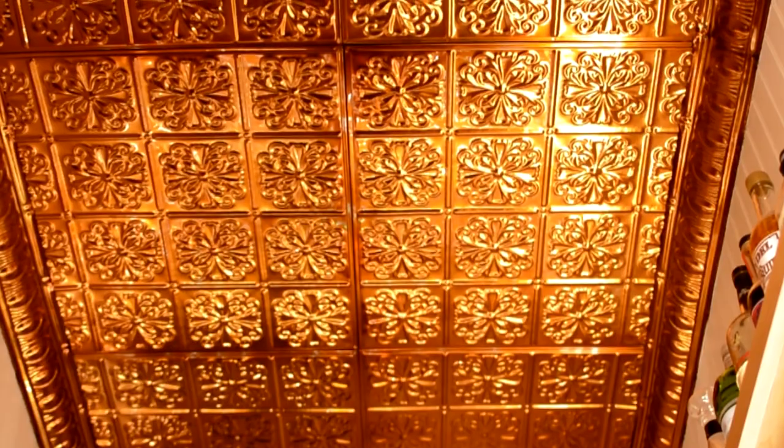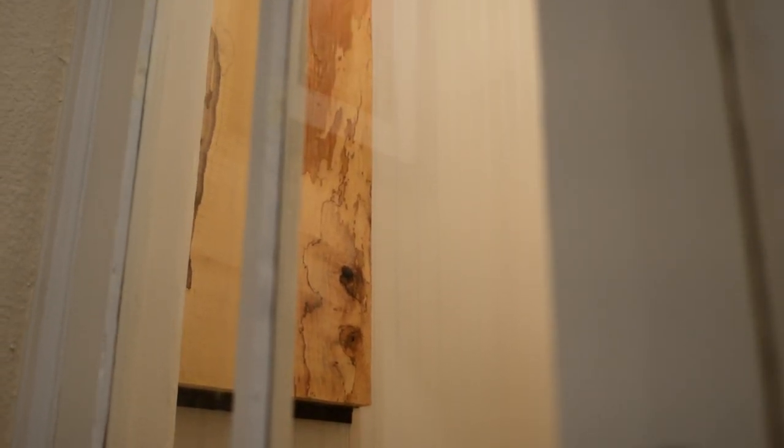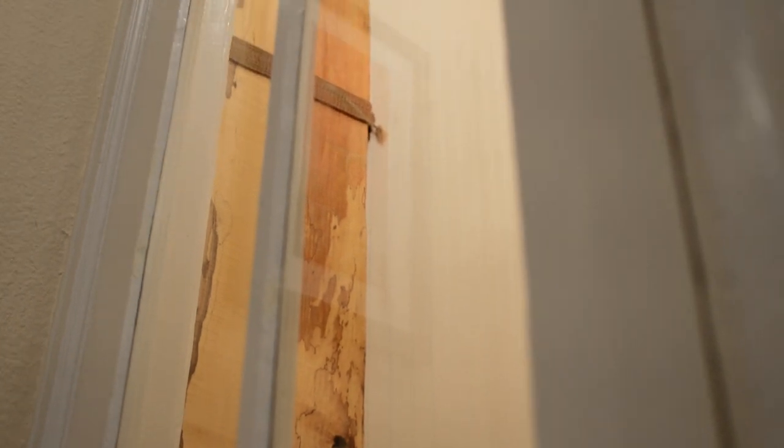Taking cues from small Japanese bars, we built the Skeleton Key. It is named for the key required to operate the mortise door lock to gain access to our bar. Because I spent many hours stripping paint from the salvaged door, I have to show it to you. When I found the door, the windows were wallpapered and painted over with about 10 layers of paint. It has now become the perfect entrance to our home bar.